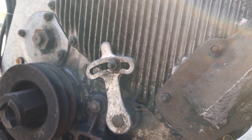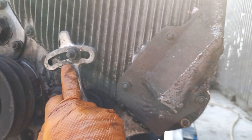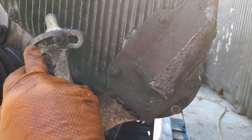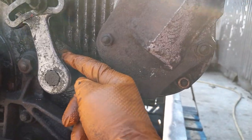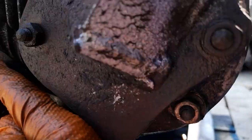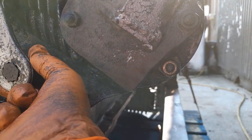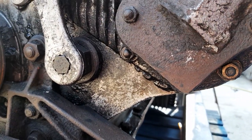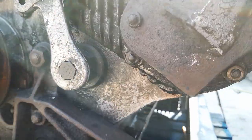Now before we take off the timing case cover, we can discuss this adjustment here - this is the adjustment lever. You can see how much adjustment there is. What we do is slacken that nut there; this bigger nut here is the actual lock nut. We get a spanner on there, slacken it, and then this lever will move to take up the slack in the chain. It's all very simple. Then we tighten the lock nut again, tighten this nut, and the job's done.